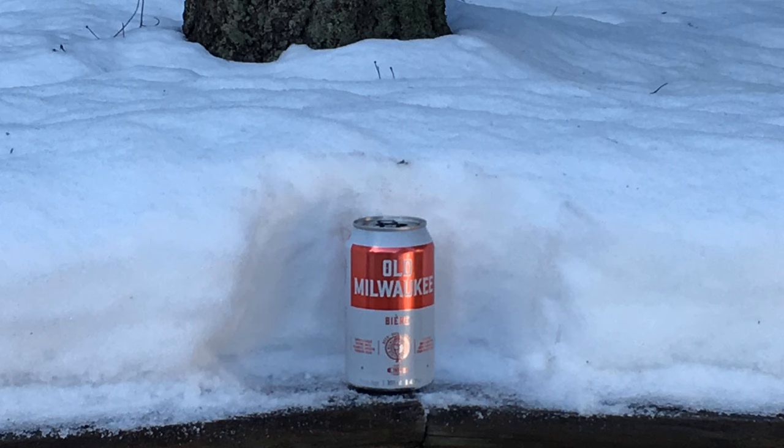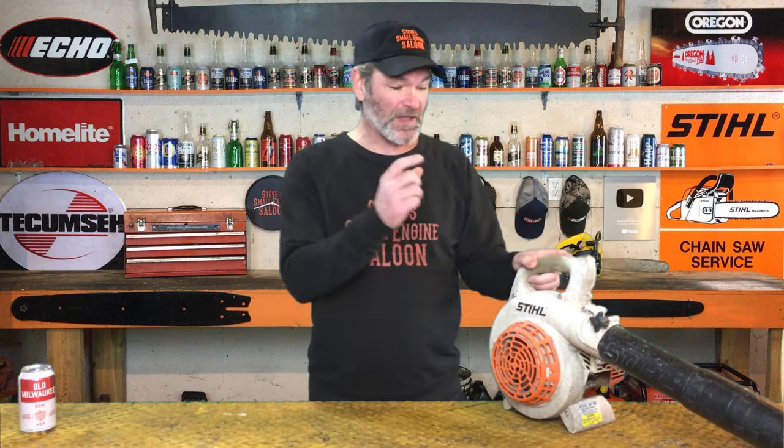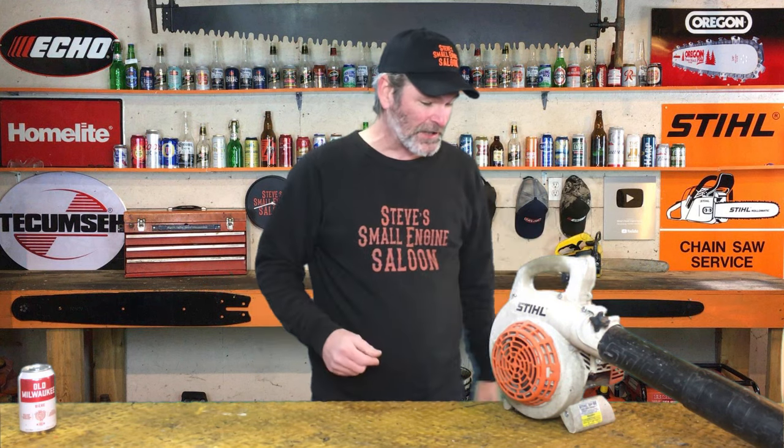Now, I know I just said we got a big dump of snow — well, this is Vancouver Island. Our big dump of snow is just over one beer can deep, just under one beer bottle deep. That's what we're dealing with right now. My daughter needs to get to school, so I'm gonna take my trusty little BG 55 leaf blower right here and see how it works blowing off her car. Let's go.